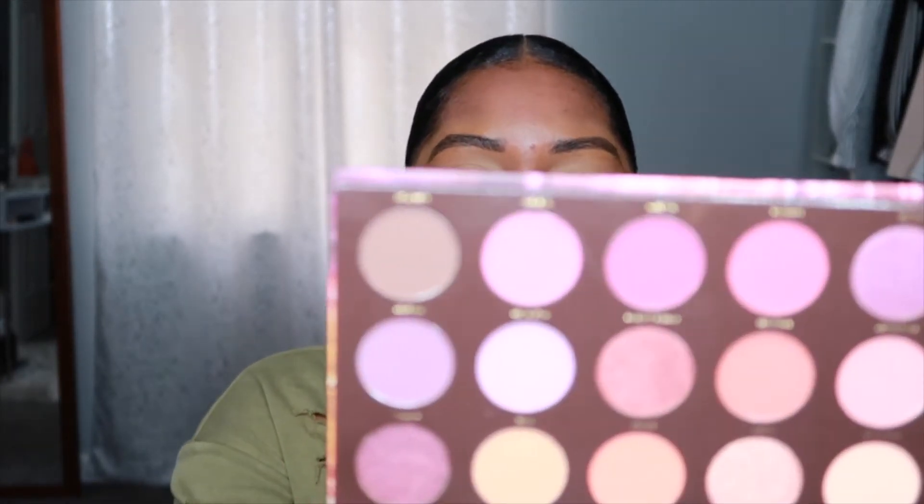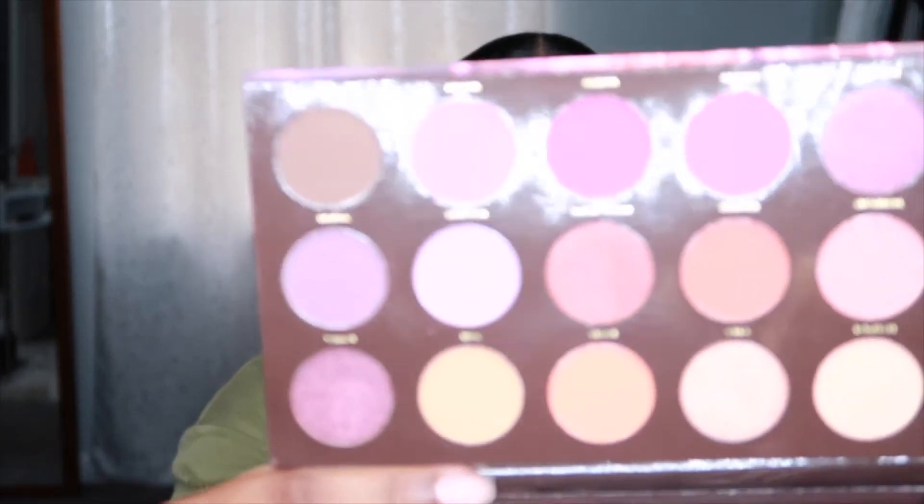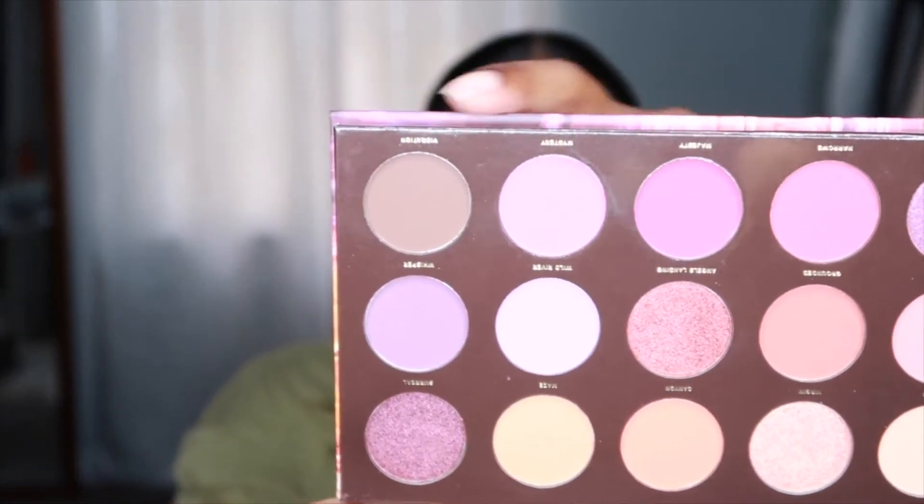I kind of want to have some sort of dimension going on in my crease, so I'm going to take this shade called Vibration — it's this brown shade right here, my camera is not picking up the colors well, I'm sorry — and I'm just going to take that shade and put it in my crease.